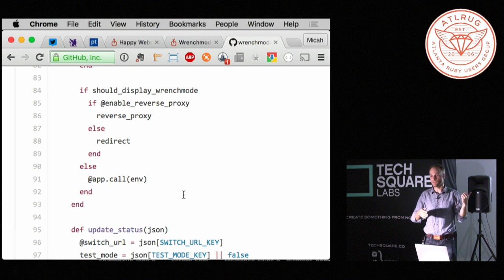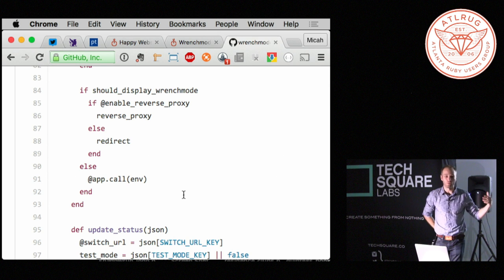If you're switching from Puma to Thin or one of those other cases where you're like, I have nothing to do today so let me switch my underlying web server — if you're doing that kind of stuff, then wrench mode in this particular setup won't work.